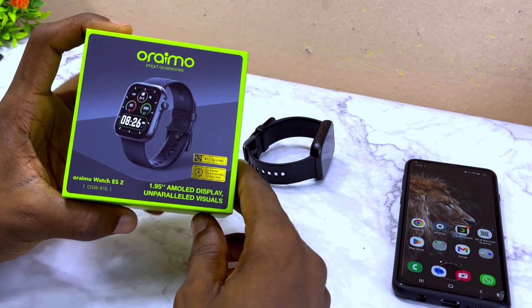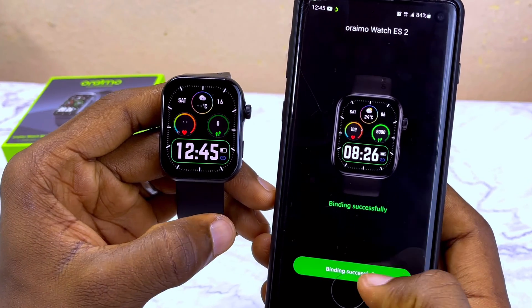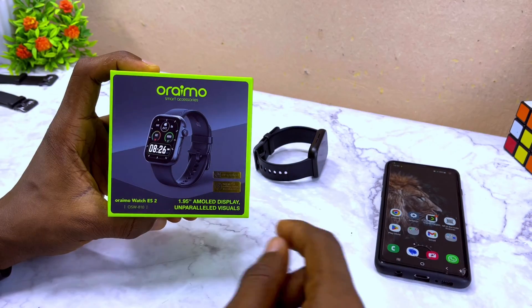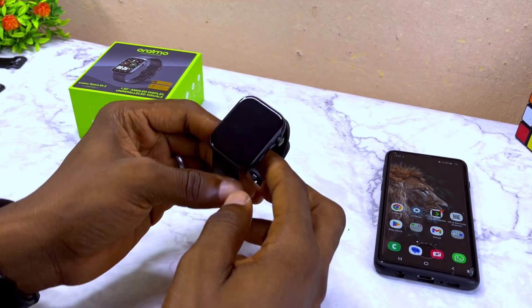Alright guys, today's video is about how to connect the Oramowatch ES2 to your phone without wasting much time. Let's get down to business. The first thing to do is to switch on your Oramowatch ES2.